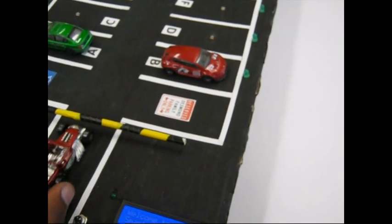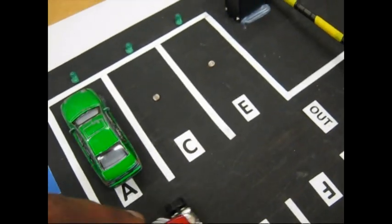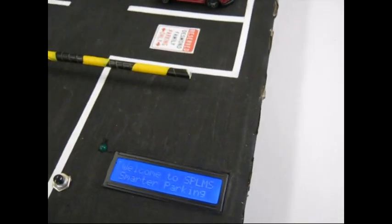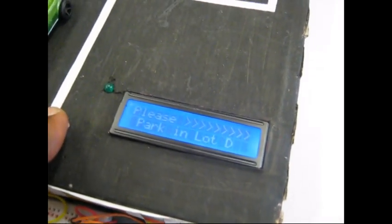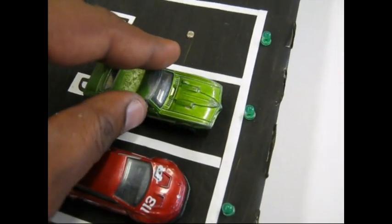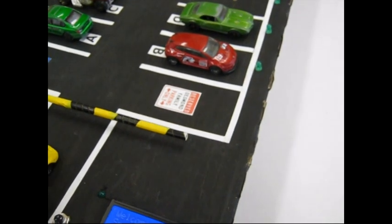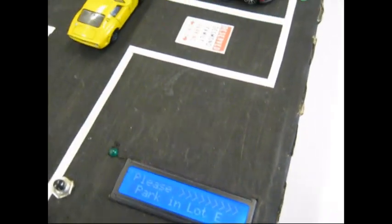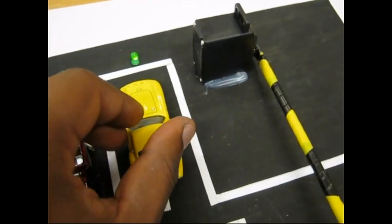The third car is directed to Lot C, which is blinking, and it goes into Lot C. The fourth car comes and the display shows 'Go to Lot D' — the D light is blinking and the car parks in Lot D. We have the fifth car, and there's a little bit of jitter in the barrier, but Lot E is blinking and the car gets parked there.